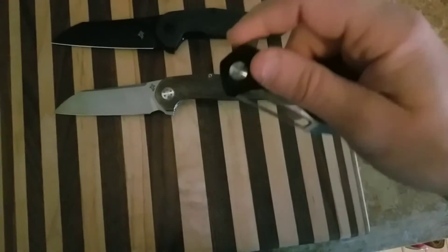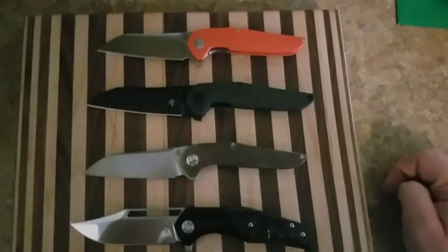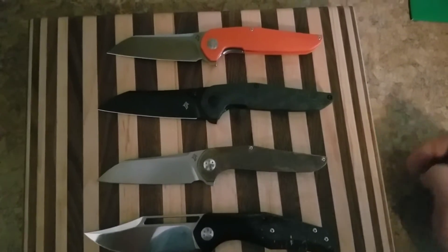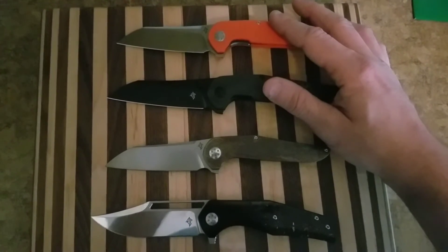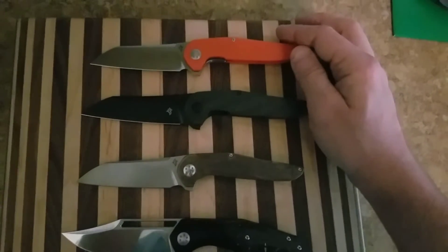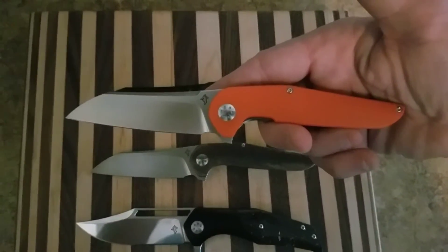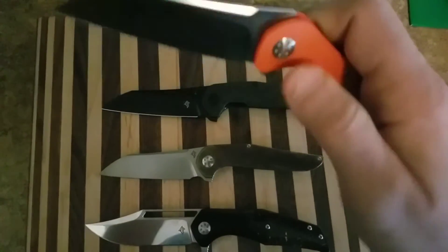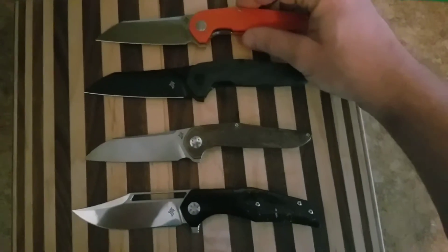Super smooth. I love that clip point. Video coming, guys — hopefully I will have the video out by Monday. I'm going to do these two together since they're still available. He's selling them right on his site. I'll tell you right now they're worth the money — I believe this one is going for $138-$140, and you're getting 154CM steel.